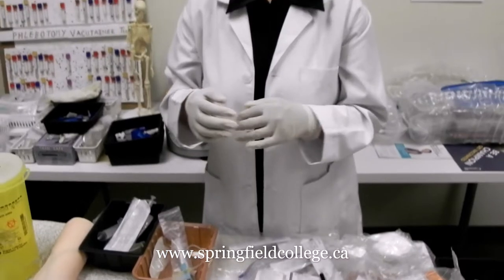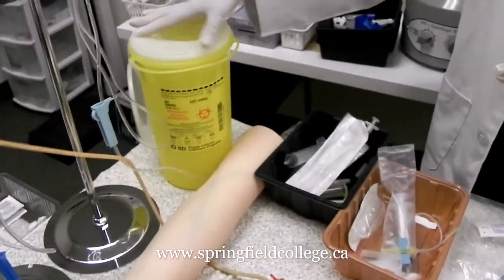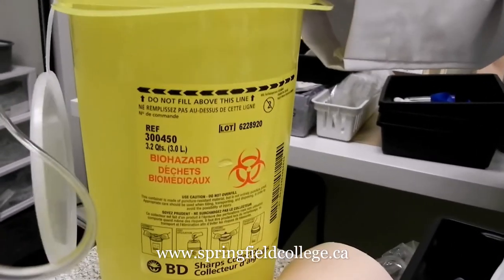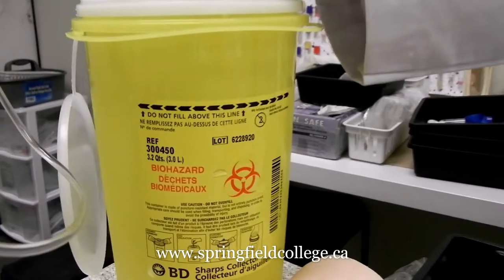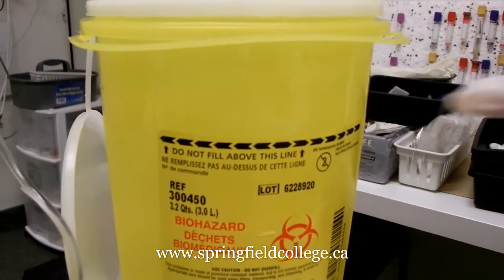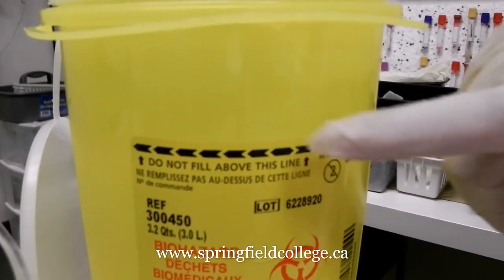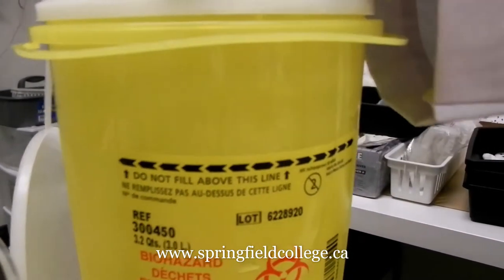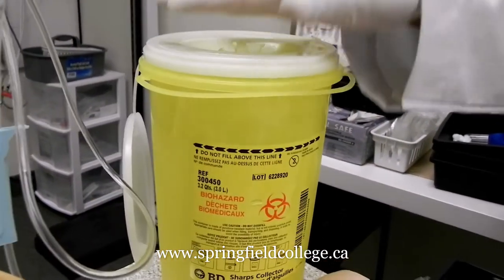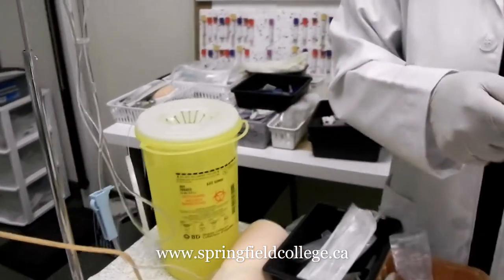The last point is sharp disposal. When it comes to sharp disposal, this is our sharp disposal container. Sharp containers can be of different colors — generally red or yellow like this one. Always remember it should never be filled beyond three-quarters of its level; filling beyond that level is very harmful and hazardous. Remember how to discard it, and it needs to be immediately discarded once the procedure is over.